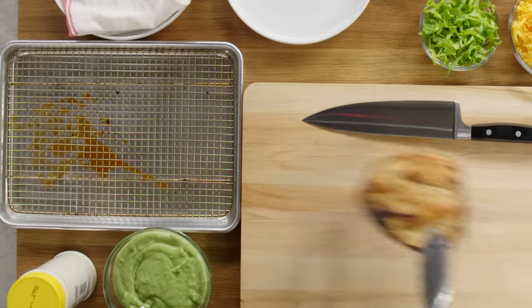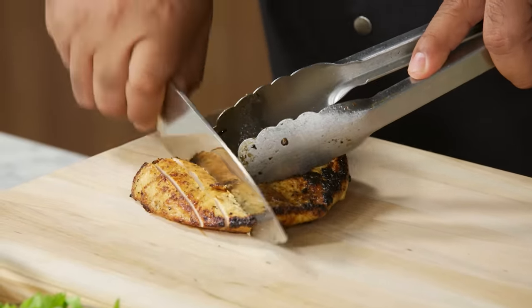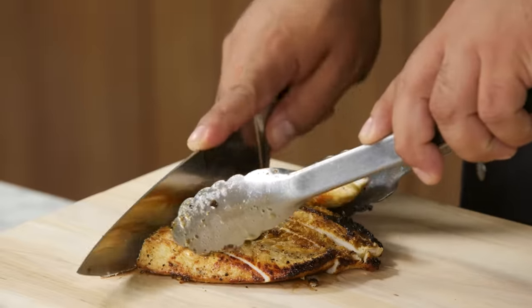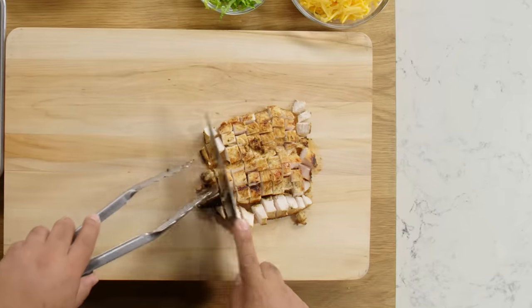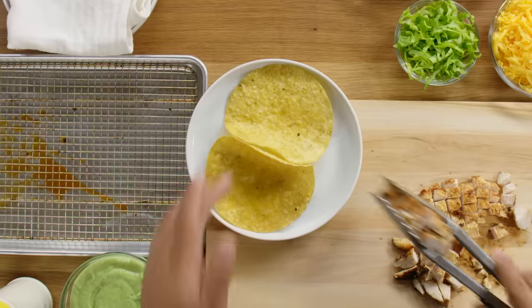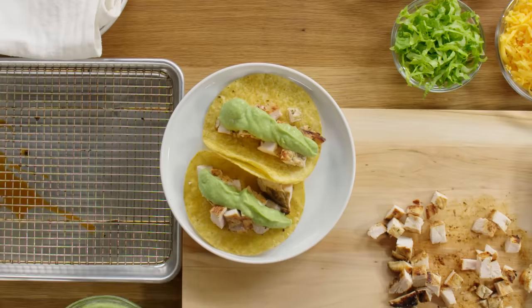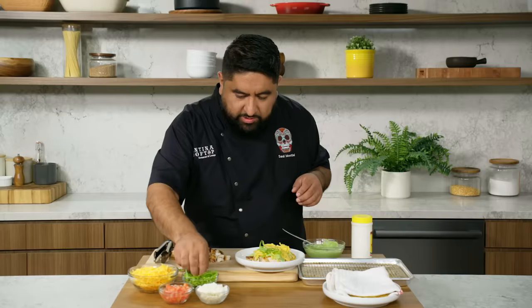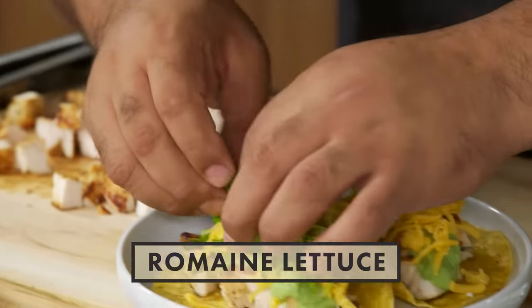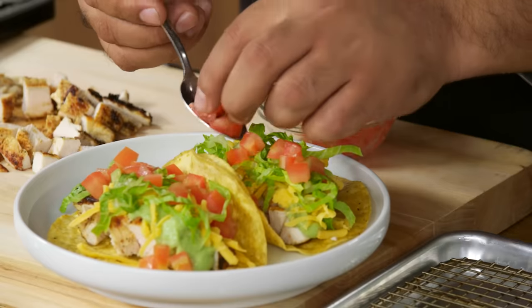We just let our chicken rest for the past five minutes and it's ready. Now we're going to do small dices — we're going to make sure we keep it at the same size so every bite of your taco is consistent. You have the same amount of chicken on every bite. We have a nice sear and it looks moist. Let's grab our tortillas and load them with a little bit of chicken. Then we're going to do the sauce — make sure the sauce is all over the taco. I'm going to add a little bit of cheese. The reason why I'm using shredded lettuce is to add freshness to this dish. Same thing with the tomatoes — they're nice and small, so every bite has the same amount of love.